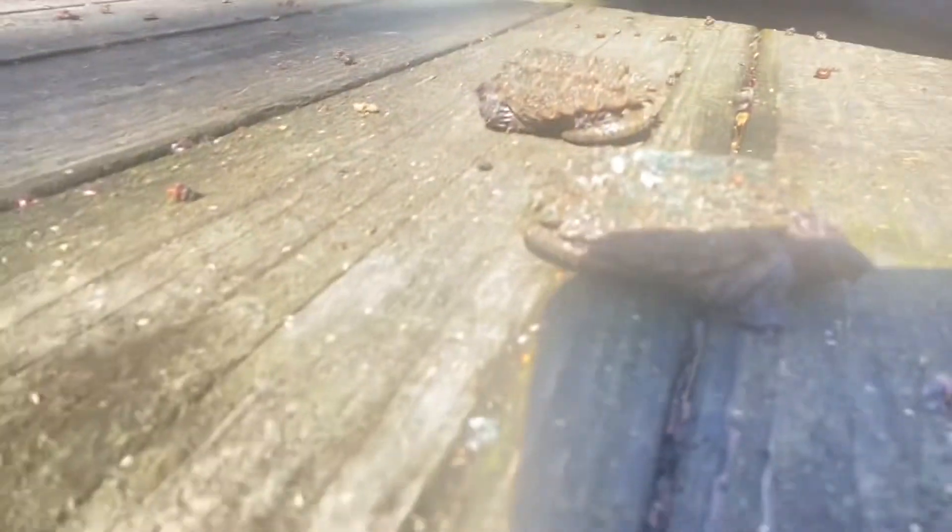I want to dry that moss out a little bit. I like to dry their shells out now and then — I think it's healthy for them, at least for my personal collection. Everybody does things different, but I like to dry them now and then.